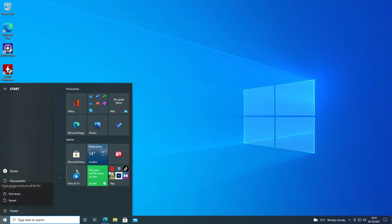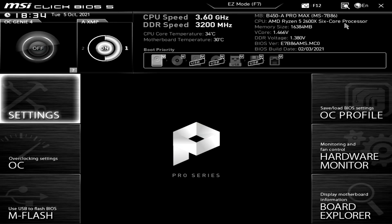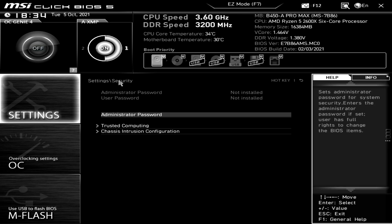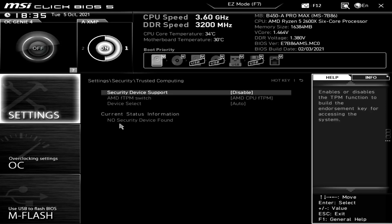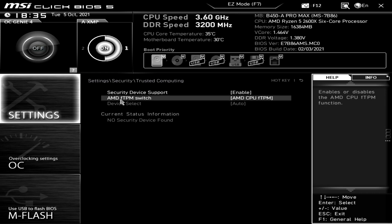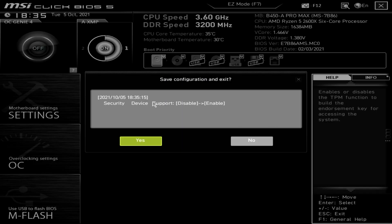In order to enable TPM, we need to go into the BIOS. There are various ways you can do that — I'm going to click on restart and tap the delete key to get into the BIOS on reboot. So we're into our BIOS now. Let's go into Settings, then Security. Obviously your system may look a little bit different. We're going to Trusted Computing and Security Device Support. We'll click Enable and we're using the AMD fTPM switch, which is built in. We can save and exit on the MSI board. If you just go to Exit, it asks if you want to do that anyway — hit Yes — and then we can reboot back into Windows 10.